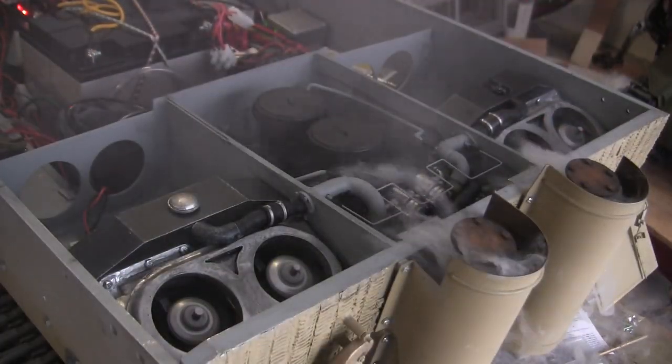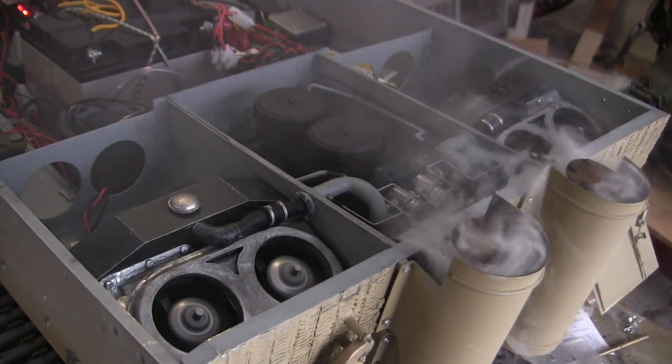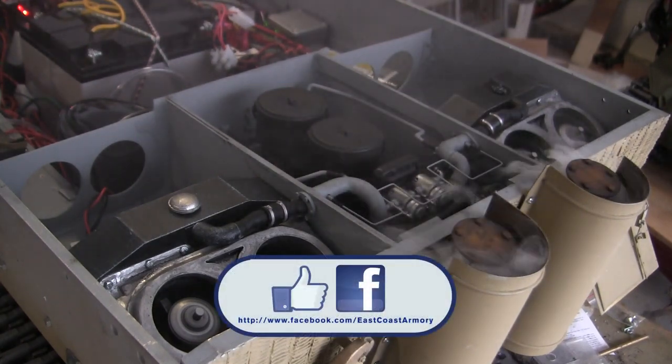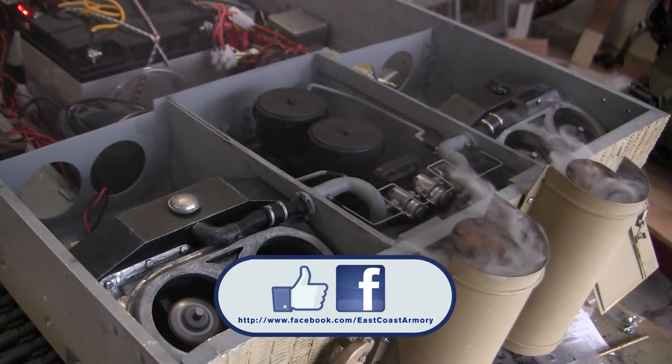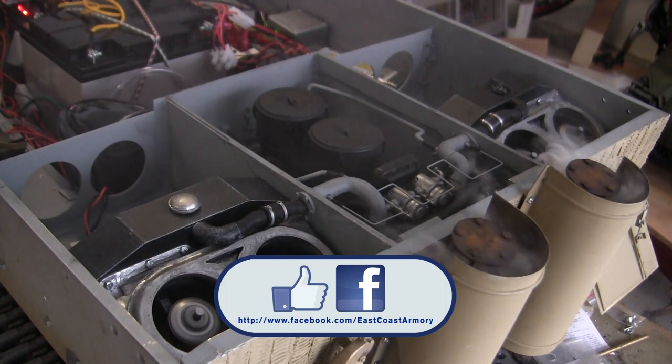And that concludes this project update video for this 1.6 scale radio controlled Armortech Late Production Tiger I. If you liked this video, stop by and like us on Facebook, and don't forget to check out EastCoastArmory.com for more 1.6 scale builds as well as 1.6 and 1.16 scale detailed components. Thank you.